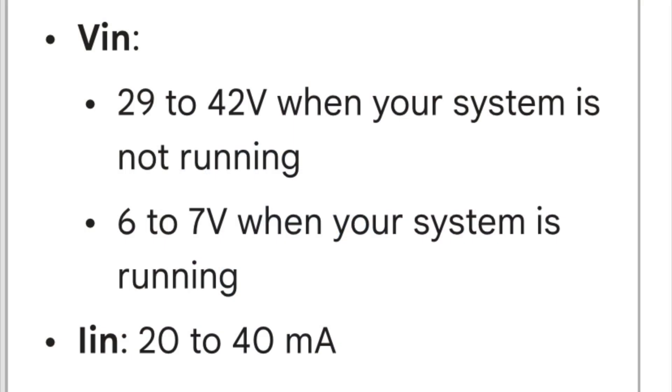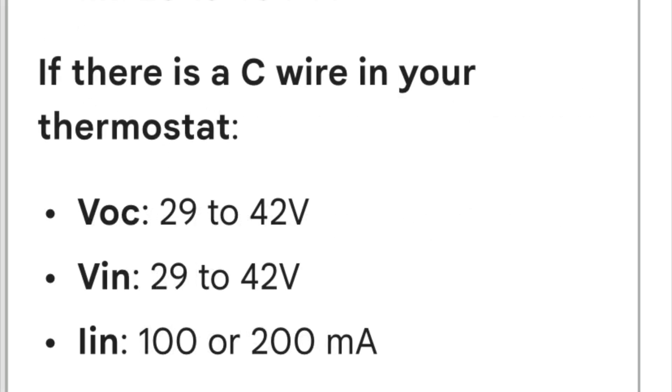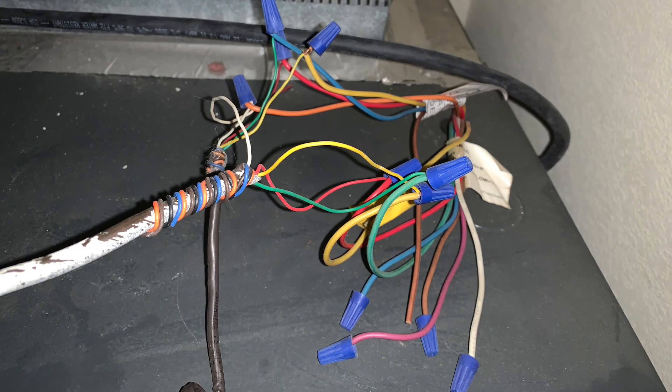Let's read the specs. If the C wire is not connected, it should be 29 to 42 volts when the system is not running, and 6 to 7 volts when it is running, with 20 to 40 milliamperes. When there is a C wire, it should be 29 to 42 volts and 1 to 200 milliamperes.